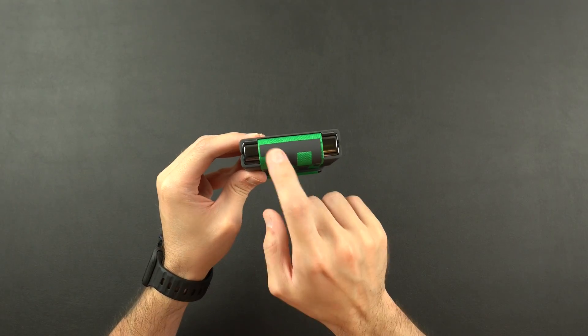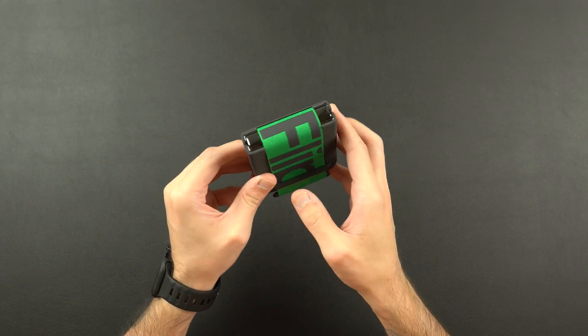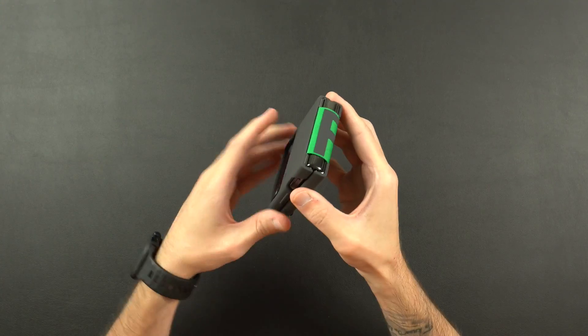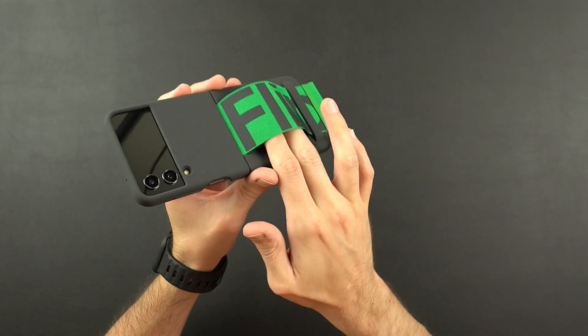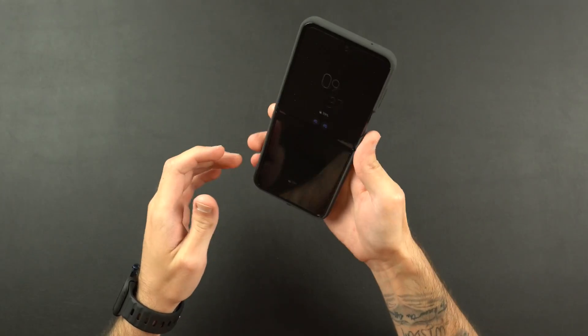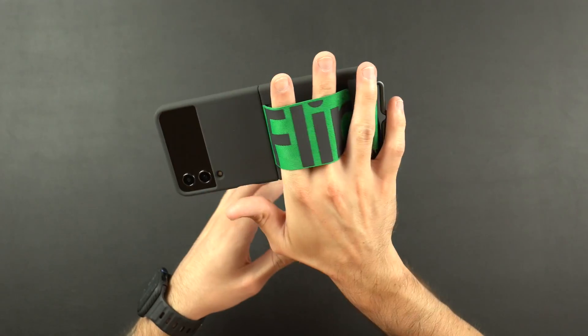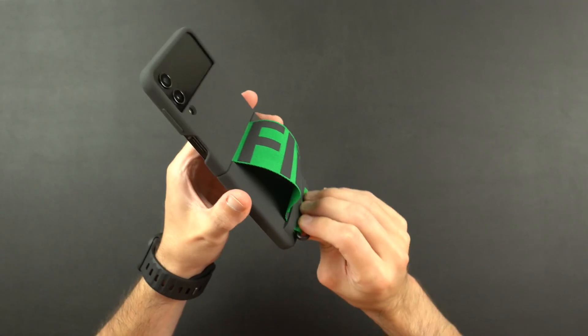Closing the case, the strap on the back says 'Flip.' On the top you are going to get some hinge protection — about 75% of the hinge is covered. It's not a crazy amount of protection, but at least it offers you something. So not only does it give you hinge protection, it also has some function to it — you can put your fingers through here and basically use it like a pop socket or a grip of some sort. I like that little feature.